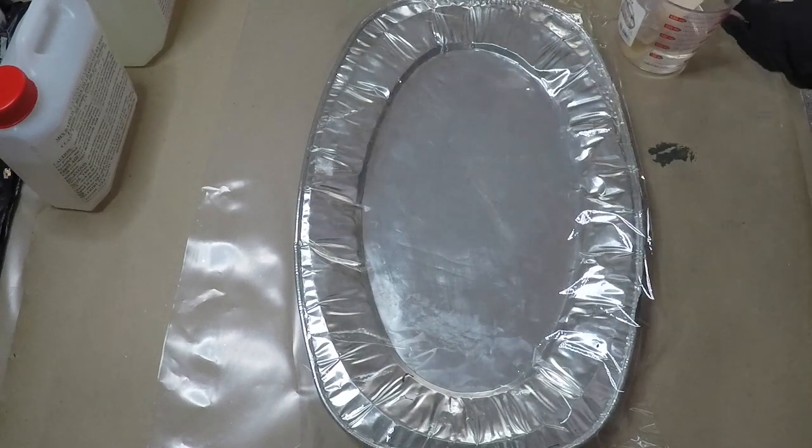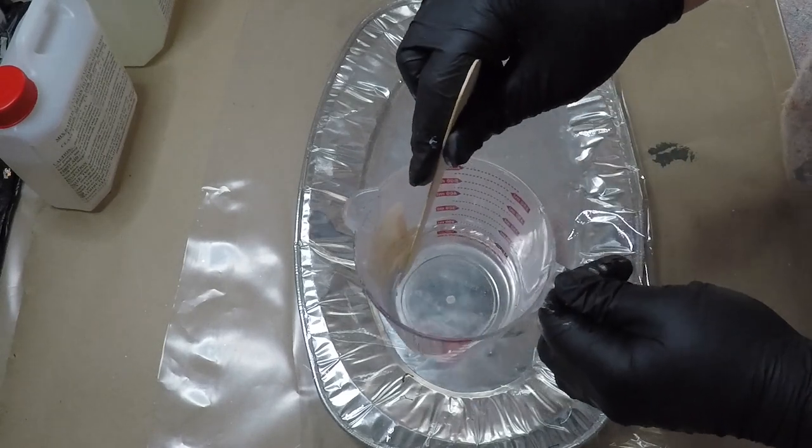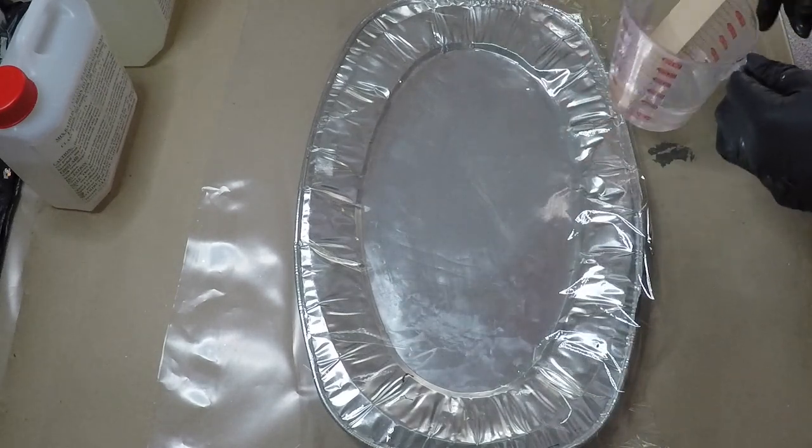I have gone ahead and mixed 200ml. I think it might be too much but we will see.